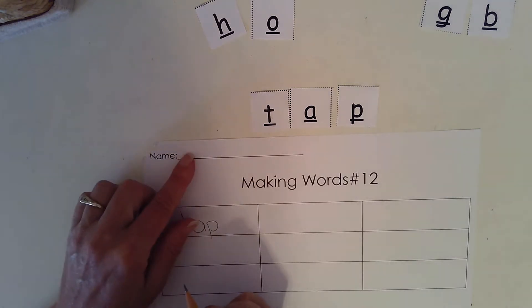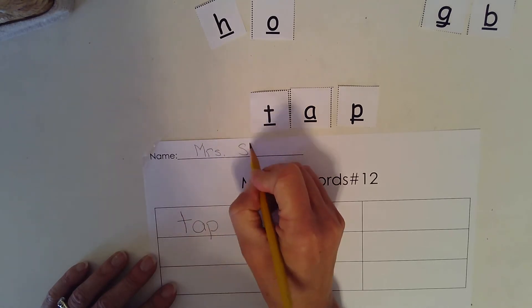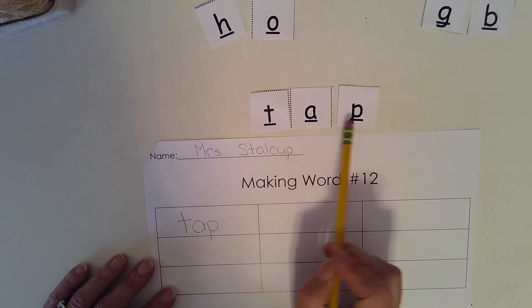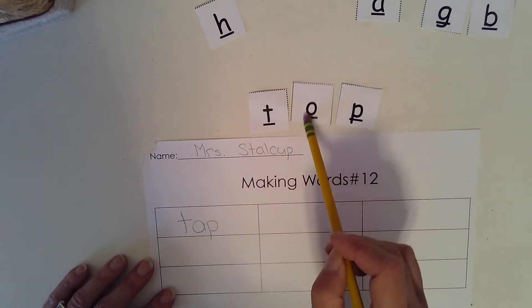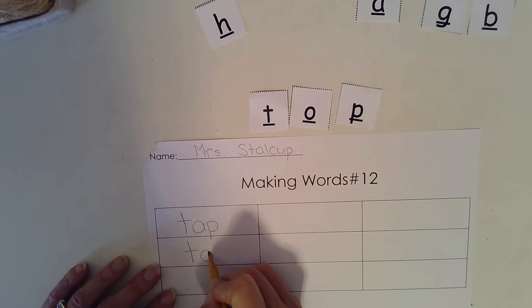I'm also going to put my name on the top of my paper. Put your name on the top of yours. I want to change tap to say top. Which sound is different? T, aw, puh — the middle sound is different, the vowel sound. Let's write top. T, O, P.